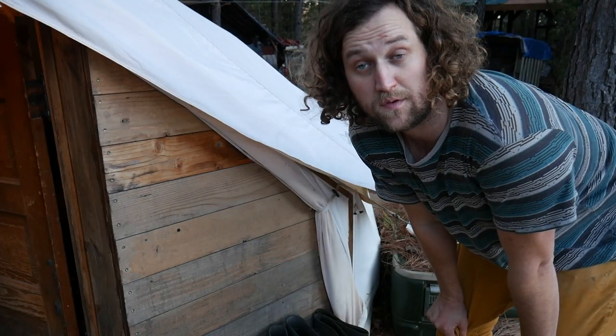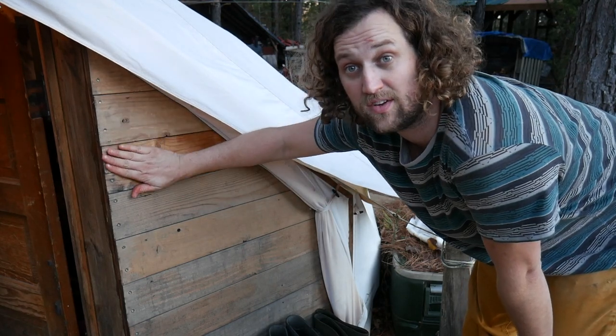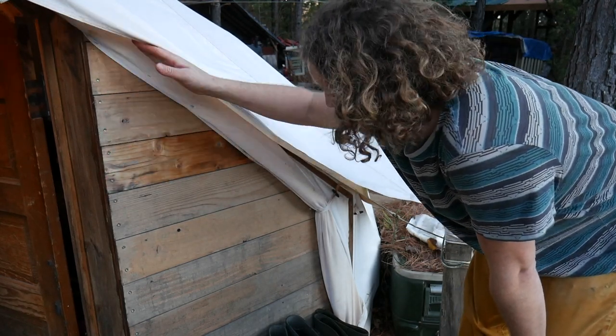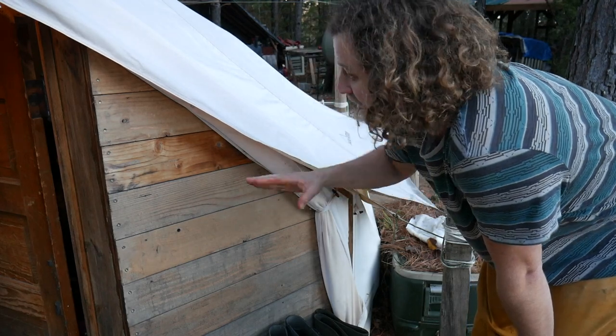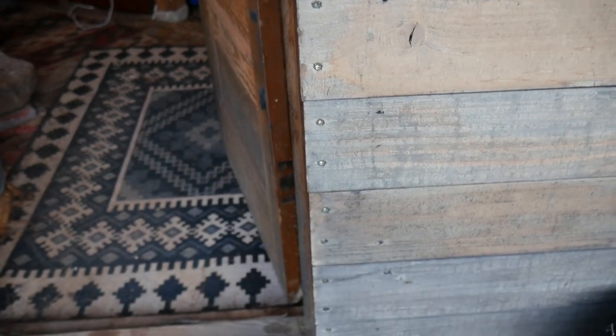Once you have this frame set up, the next thing you need to do is add some paneling to that frame on the outside. Literally all of these panels are just cut to the edge of the frame and then screwed in along the edge into the frame.